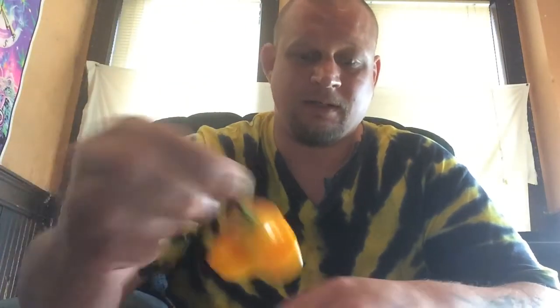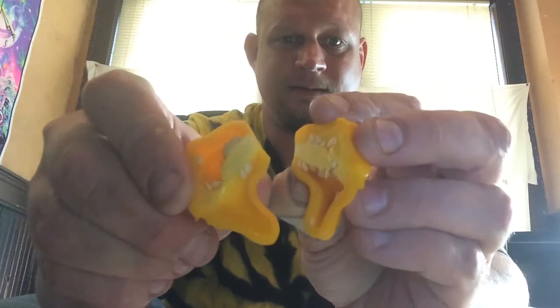Okay everybody, here we go again with another pod review. This time I am doing the Berry Amarillo. This is a very cool looking pepper — great color, really cool shape, I like the shape a lot. That's what the inside looks like, and again not a real strong smell.